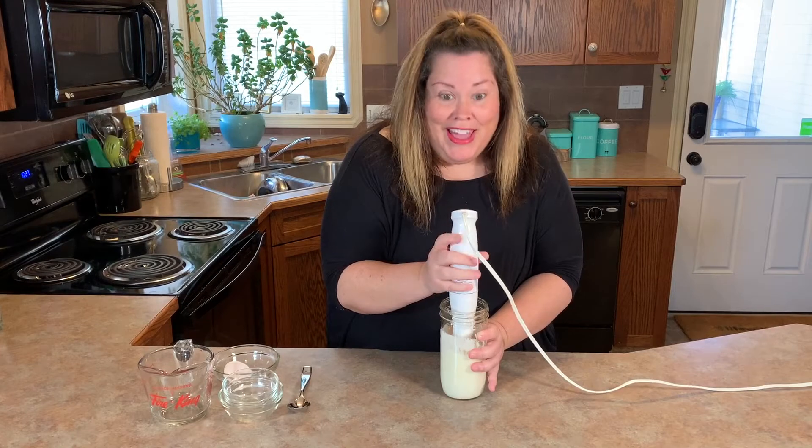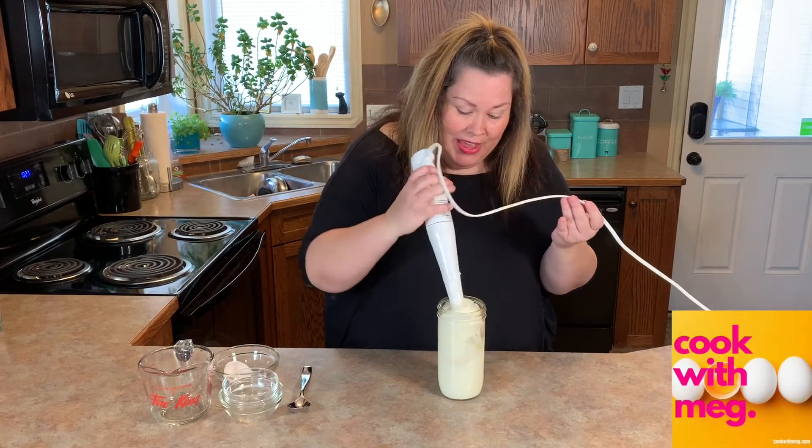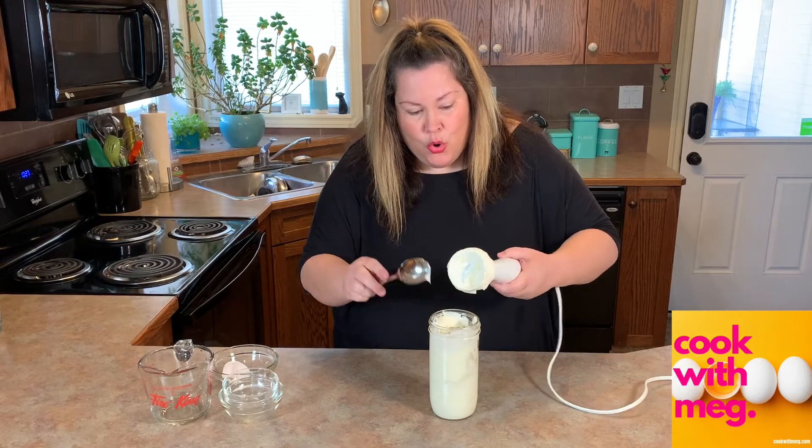And there we have it. Let's get that immersion blender out. Guys, we have literally made homemade mayo. Thick, creamy —